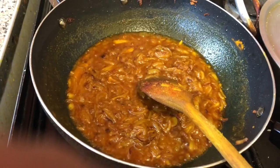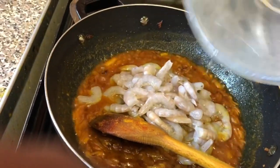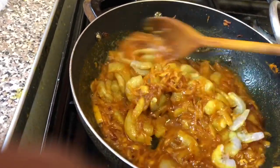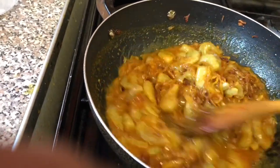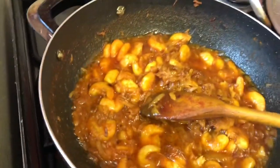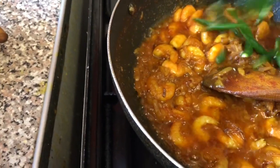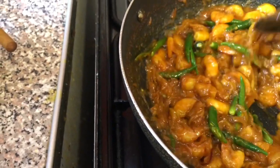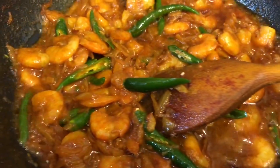We will put the shagol in the pot and put the shingri in the pot. We will put the shingri in the pot. This is our shagol. Now we will put our shagol on the other side.